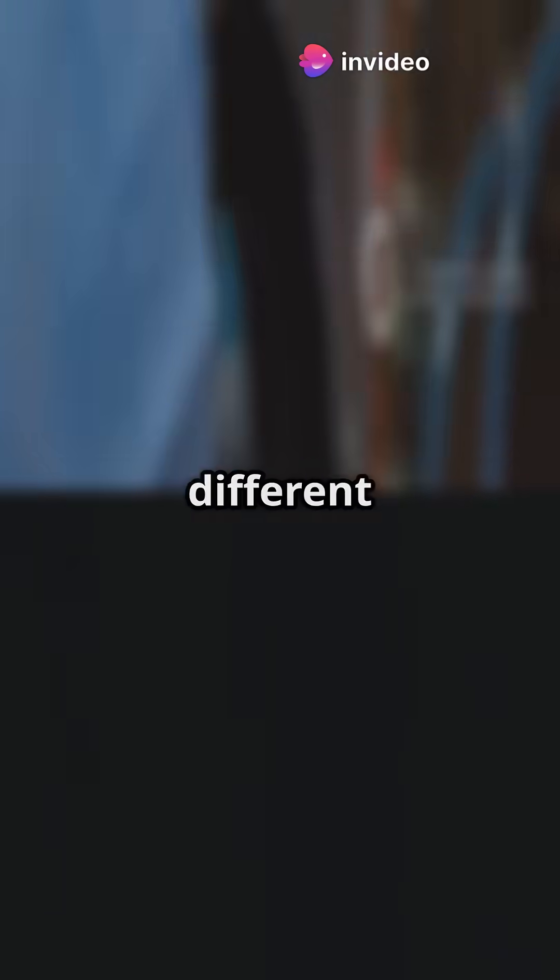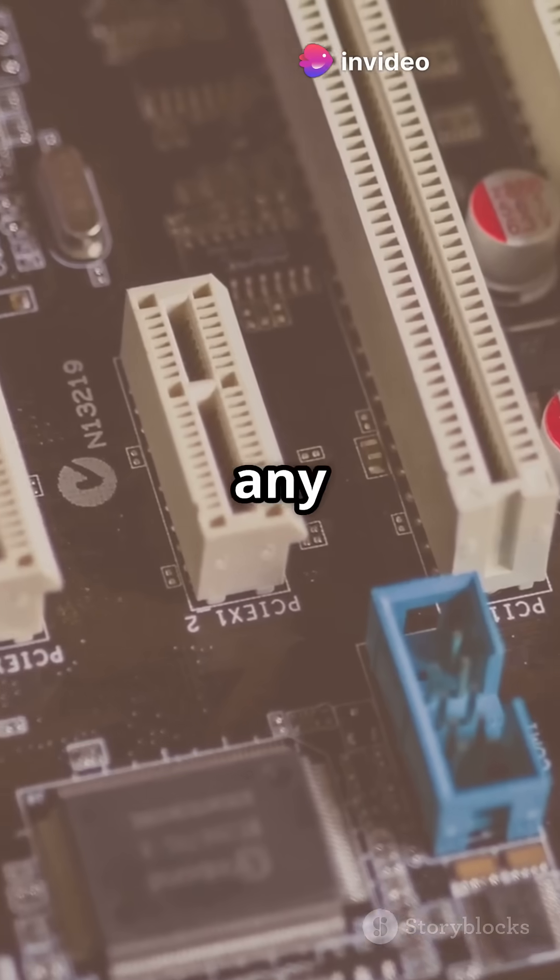Now, hunt for an open PCIe slot on your motherboard. Don't worry, they come in different sizes, but your SATA card will likely fit in any of them.